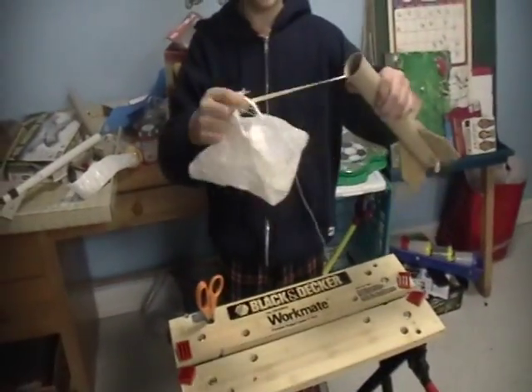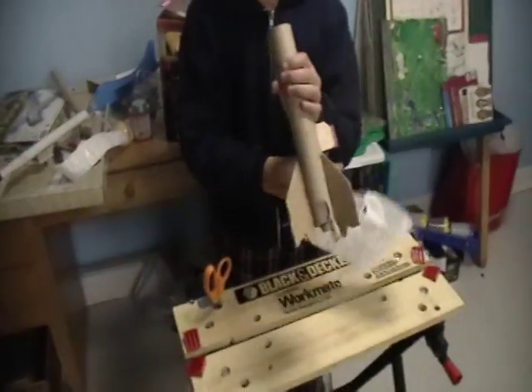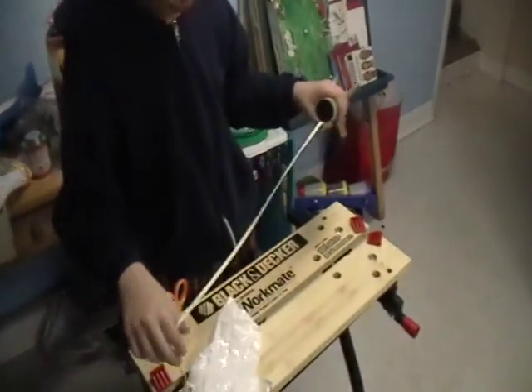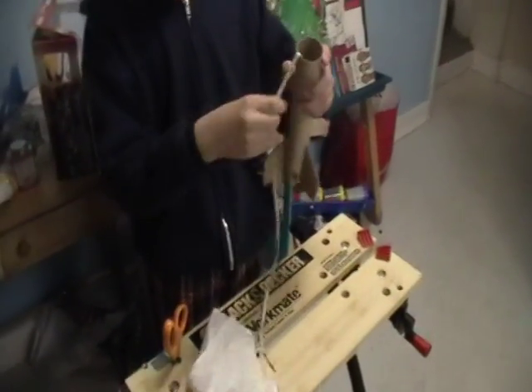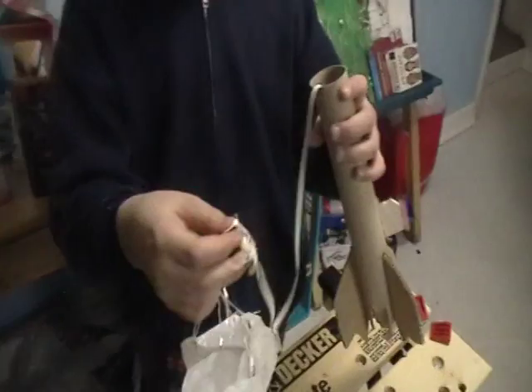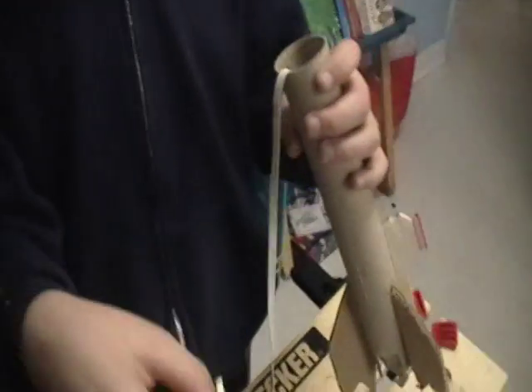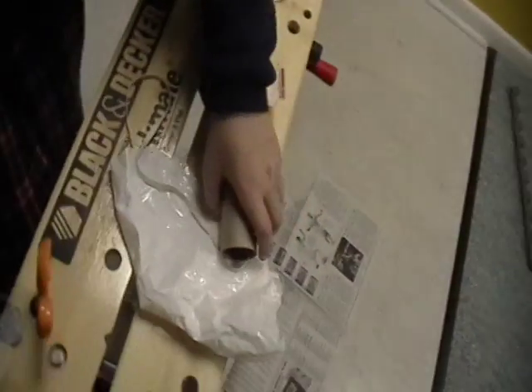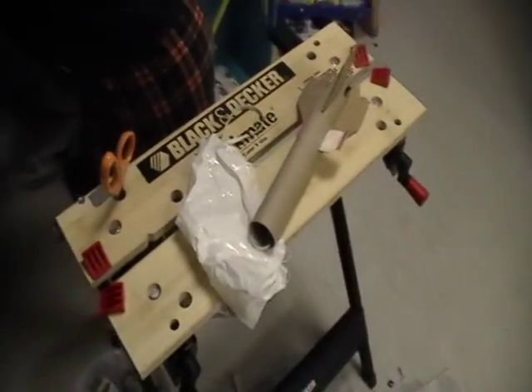What you need next is a parachute and this bungee cord thing. What you want to do is you want to connect your bungee thing to your parachute, and you want to connect both of them to your nose cone. Then you put your nose cone on, connected to those, like on this rocket.